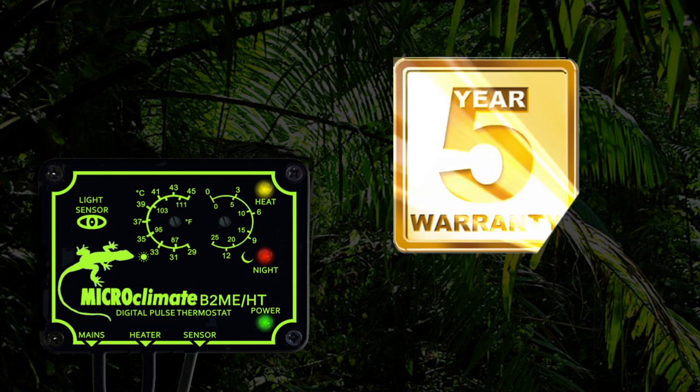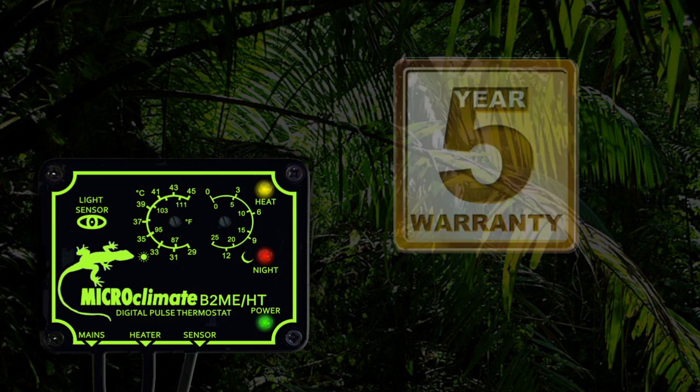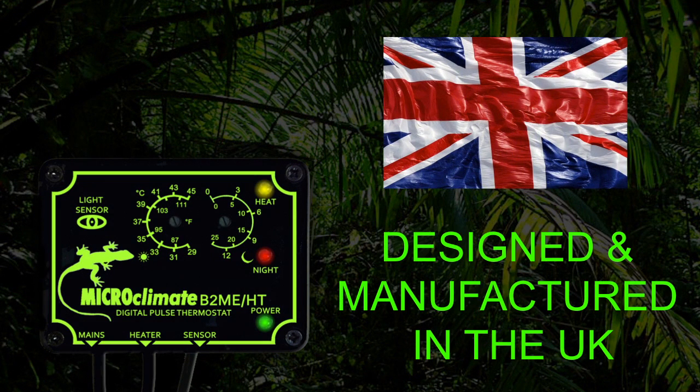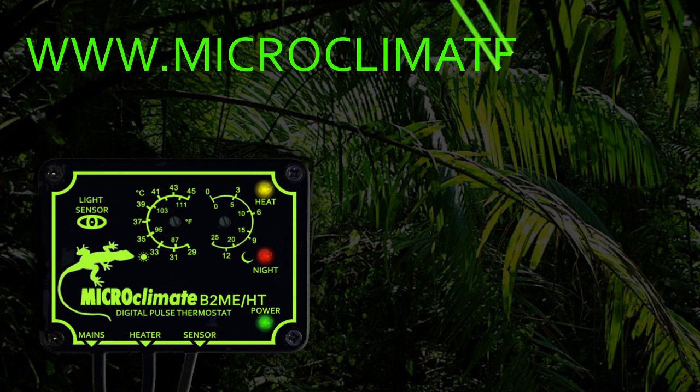All Microclimate thermostats come with a 5 year warranty for your peace of mind. All Microclimate products are designed and manufactured in the United Kingdom. For more information and to see the other products in the Microclimate range, please visit our website at www.microclimate.co.uk.